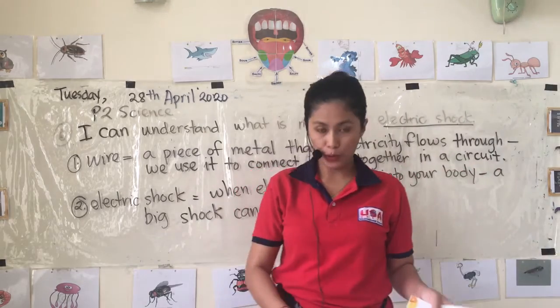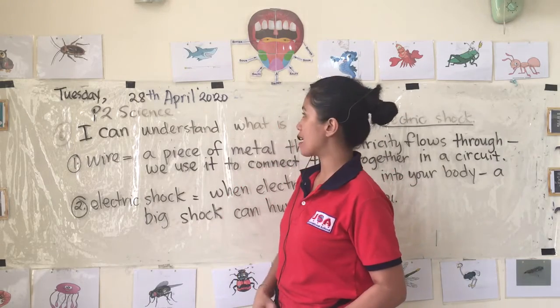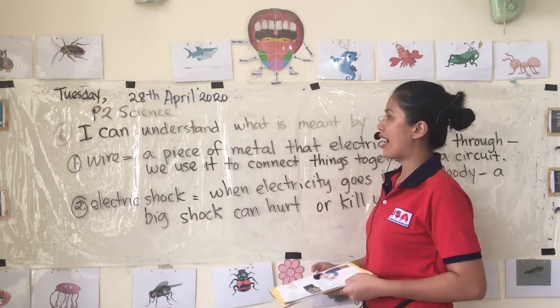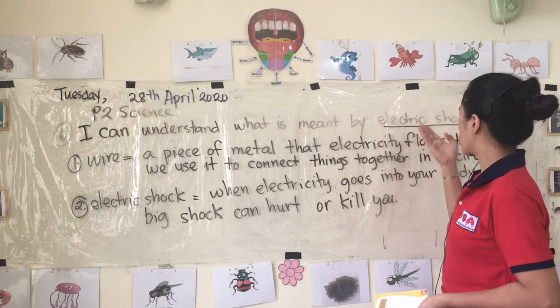Good morning P2 students. Today is Tuesday, the 28th of April 2020. Our learning target today is that I can understand what is meant by electric shock.